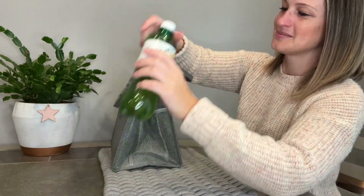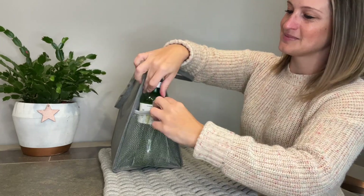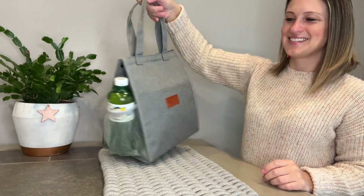In particular, the opening of this lunch bag tote is made with strong sticky velcro which enhances the convenience and durability of using the bag.